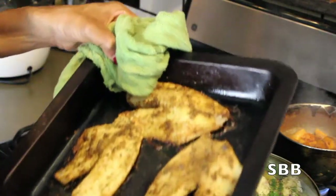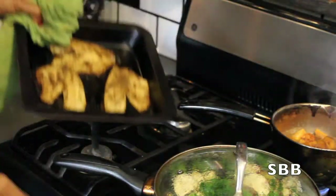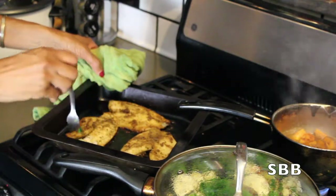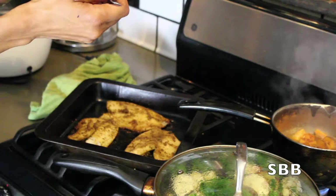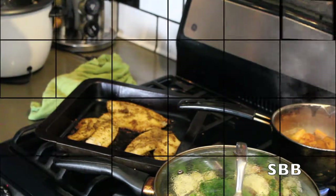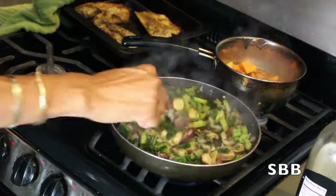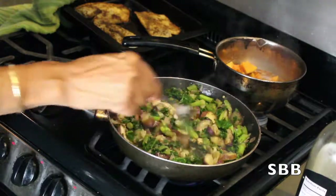I just took the fish out of the oven and this is what it looks like — yummy! Let's sample to see what the texture is like. Nice texture — the fork can easily go through it. It's not too hard but it's not too soft. Perfect.